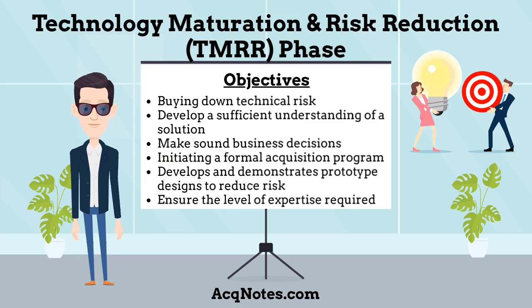What are the objectives of the TMRR phase? The objective is to buy down technical risk and develop a sufficient understanding of a solution in order to make sound business decisions on initiating a formal acquisition program in the Engineering, Manufacturing, and Development phase. The TMRR phase develops and demonstrates prototype designs to reduce technical risk, validate designs, validate cost estimates, evaluate manufacturing processes, and refine requirements. Based on refined requirements and demonstrated prototype designs, integrated systems design of the end-item system can be initiated.